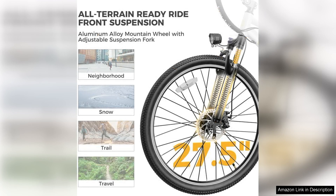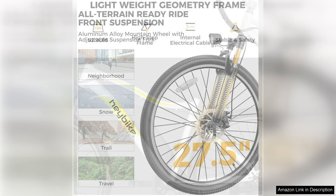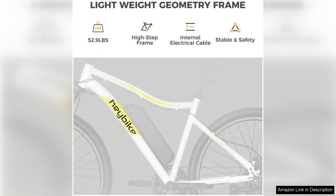One of the standout features is the removable lithium-ion battery, which offers an impressive range of up to 40 miles on a single charge, depending on usage and terrain. This makes it an excellent choice for longer journeys or daily commutes. The battery recharges quickly, allowing for minimal downtime between rides.